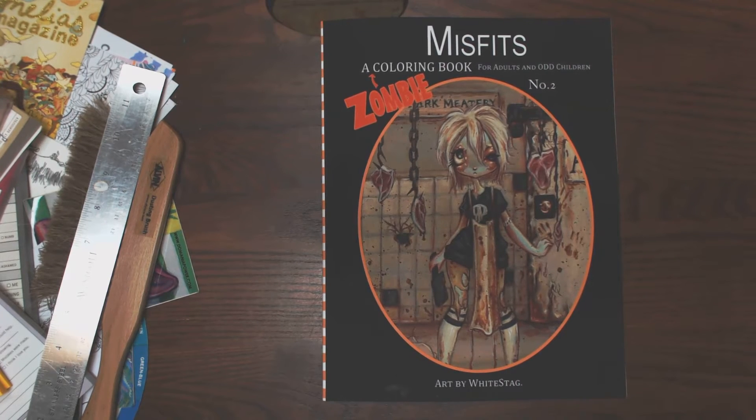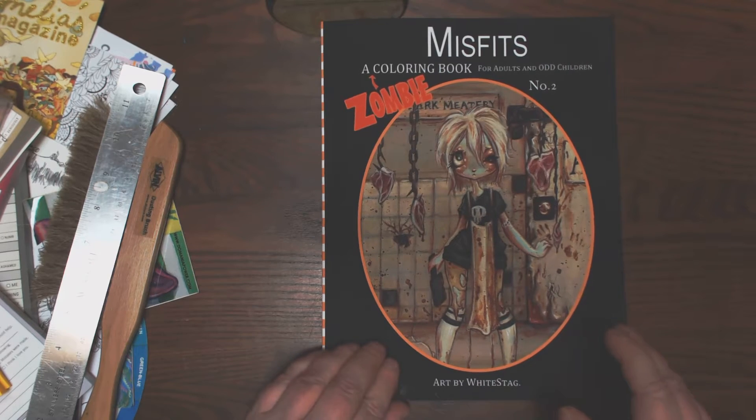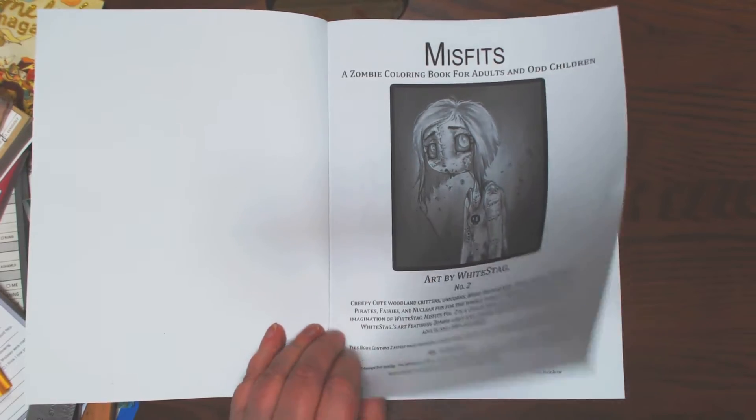Okay, y'all. I have the new Misfits, a zombie coloring book by Whitestag Art, or Art by Whitestag. This is Tara Bittlespecker's second book, through Create Space.